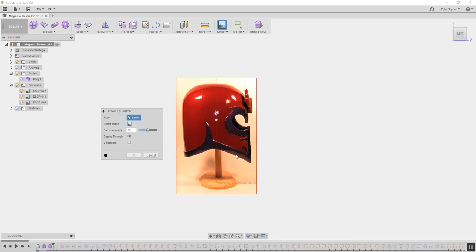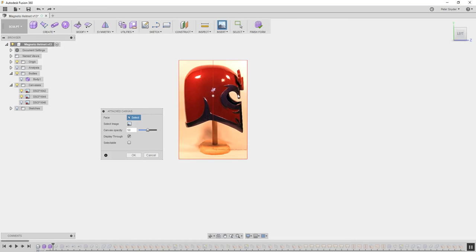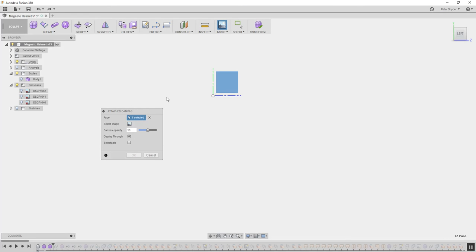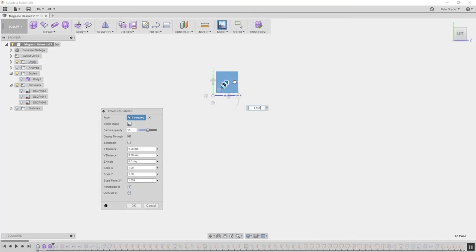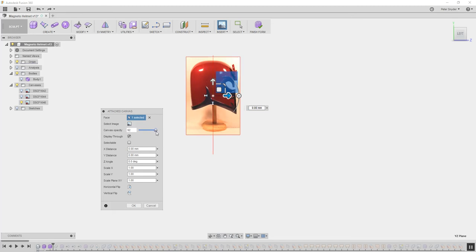You can select which plane you want to work on. Select the plane you want, click here, and select your image. We're going to do the side image first. Hit open. This will let you scale it — make the scale bigger. These will flip it in the direction you want, this will move it, and this will change the opacity. I usually keep it around 50 to 60. Once you have it how you want it, just hit OK.